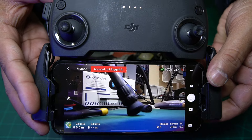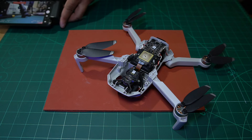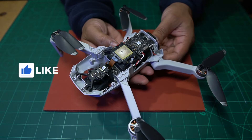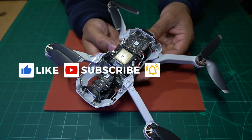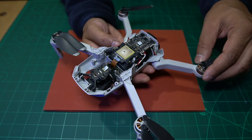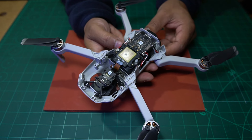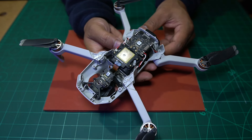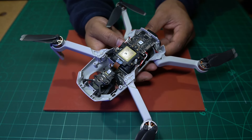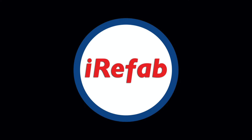I would say that was a successful repair. I'm going to put the cover back on - I'm not going to show that on the video because I've already shown you how to take it off and the rest is quite easy. I'm going to send this back to hopefully a happy customer. That's it for today - that was the first ever drone we repaired at iRefab. If we get any more in the future with different issues, I'll definitely make some videos and share them with you. That's it for today - bye for now and have a nice day.